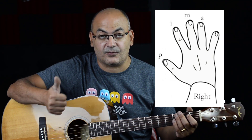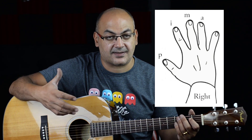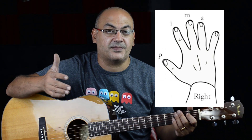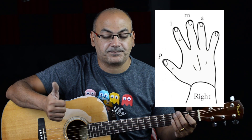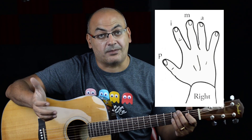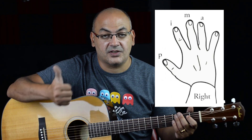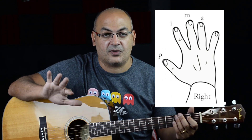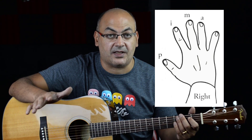Some books call it T for thumb, but in the classical world it's called P because it comes from the Spanish name 'Pulgar,' which means thumb in Spanish. So P, I, M, A. The names of the fingers come from Spain. In short, we call it PIMA.